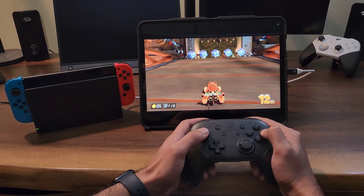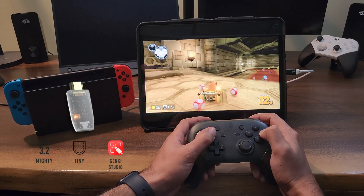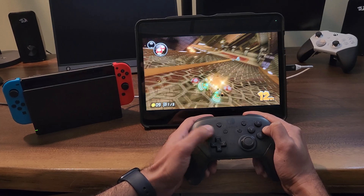Hey guys, today I will show you how to hook up Nintendo Switch to iPad using the Genki ShadowCast 2 dongle and enjoy stunning gaming visuals on this truly remarkable Retina display of the iPad. So let's jump right in.